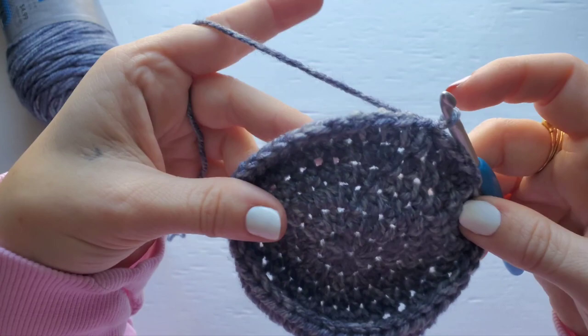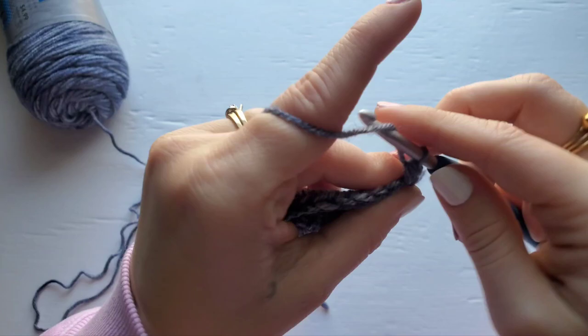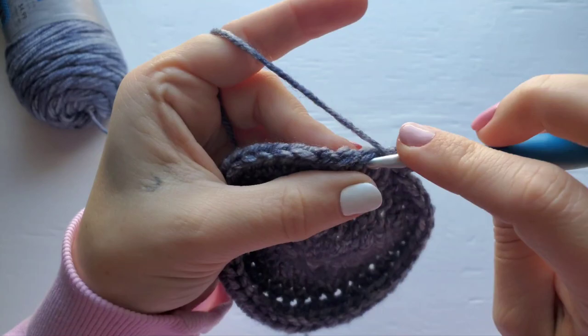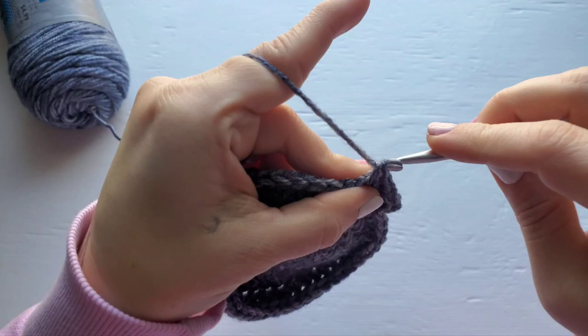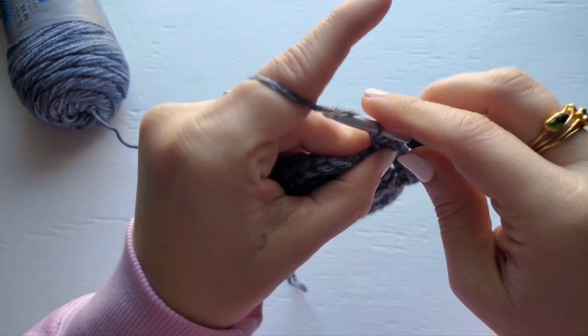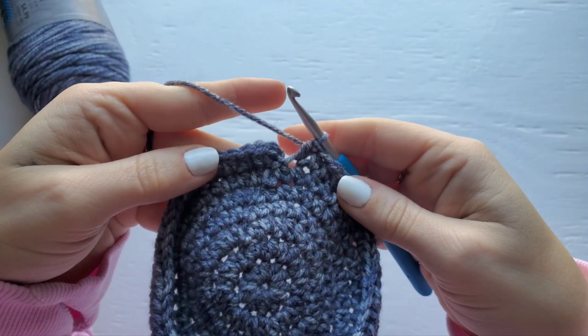For row seven, chain one and then work two half double crochet into the first stitch, and then one half double crochet into the next three stitches. Repeat this all the way around. For this row you should have 55 stitches.